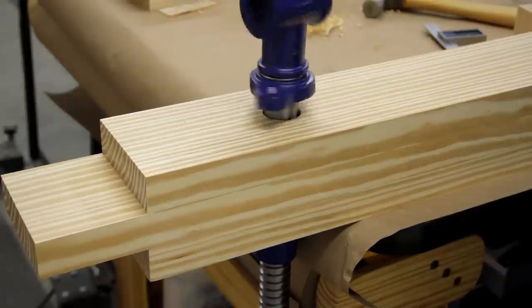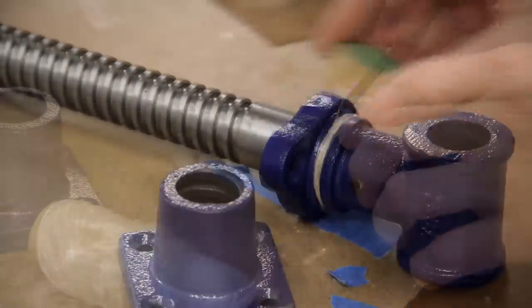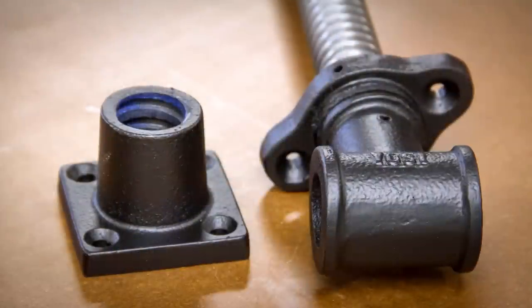After a quick test, I decided the hardware definitely needed a new paint job, so I masked off the screw with a bit of string and a piece of dowel for the collar and spray-painted it a flat black.